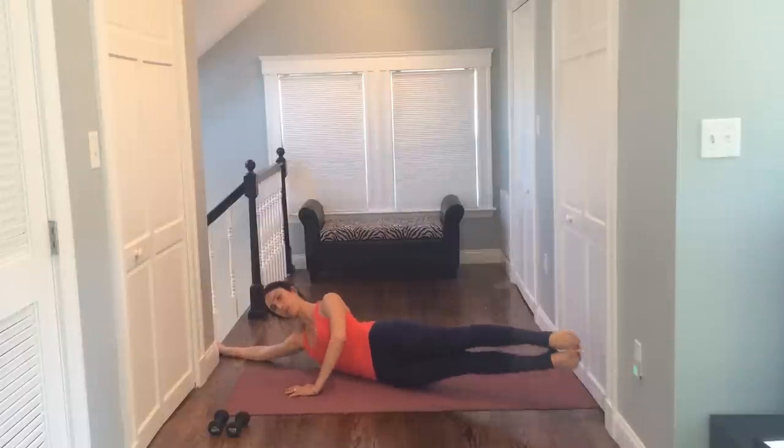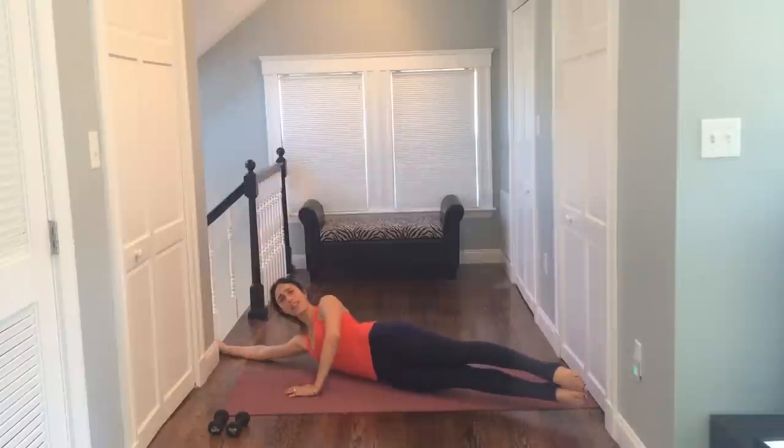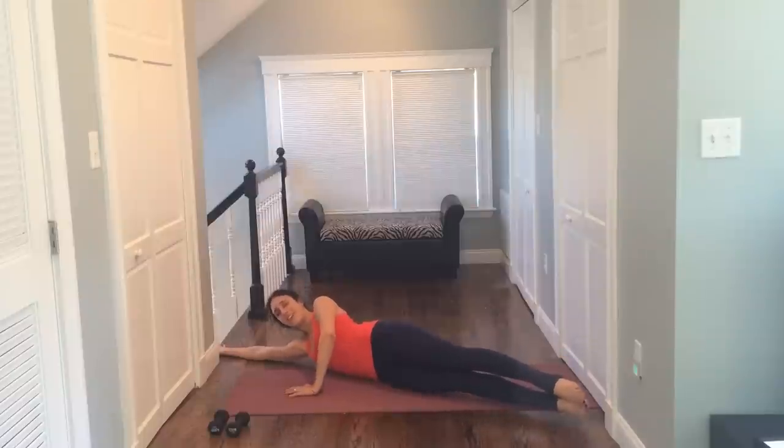For four, for three, for two. Now let's hold it out, nice and tight. Draw the belly in and pulse it. Eight, seven, up for six, five, you have four, three, two — hold it — three, two, one, and rest. All right, let's take it to your other side.